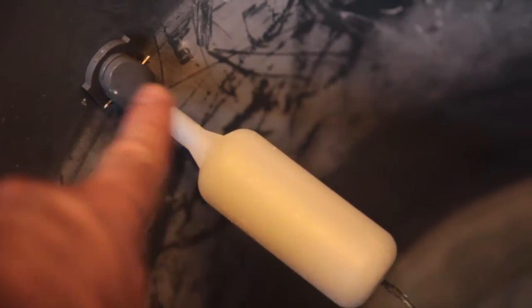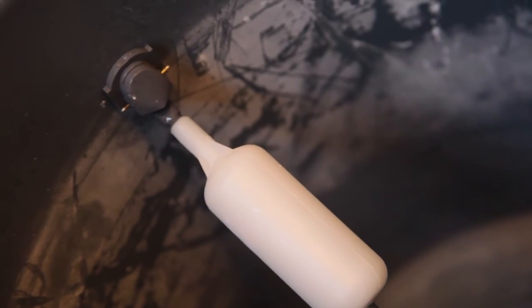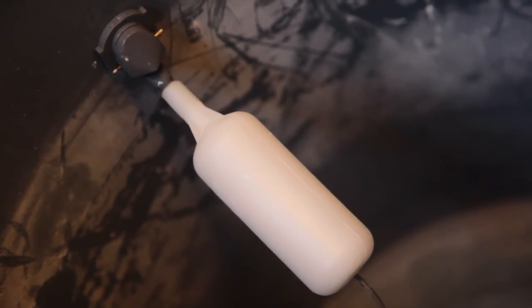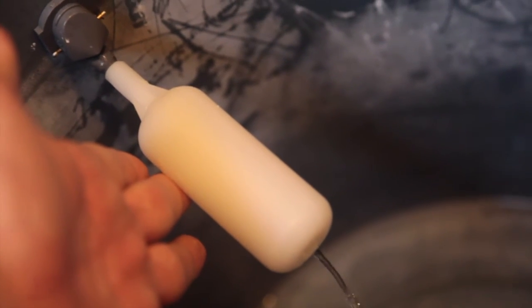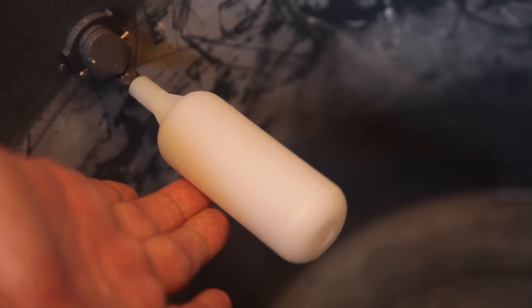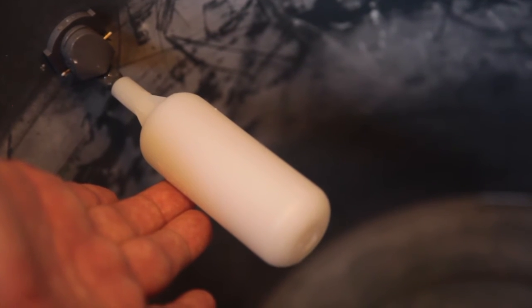Now this is the stopper float. Without this, it would just be a hole and the water would keep coming in. What happens if you run an errand or go to sleep and the water keeps rising and rising onto your floor? Well, this stopper prevents that — it works like the float valve in your toilet. As the water level gets higher, it pulls up the float and the water stops right there, preventing overflows. Best eighteen dollars ever.